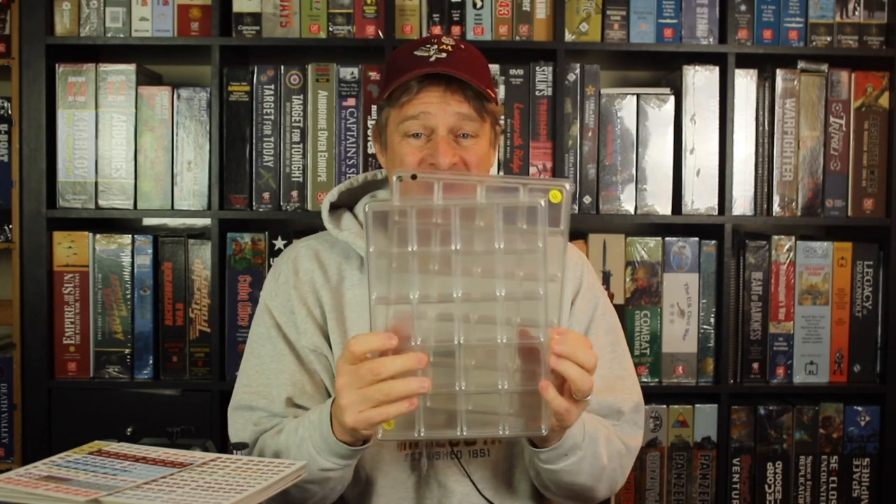The storage solution from Cube4Me is four of these counter trays that interlock, and they're relatively thin. So our challenge is this: can we fit all of these counters in an organized fashion into these Cube4Me storage trays, then get it back into the box? I'm going to go punch and clip these — I should be back in a few years. So don't go away.